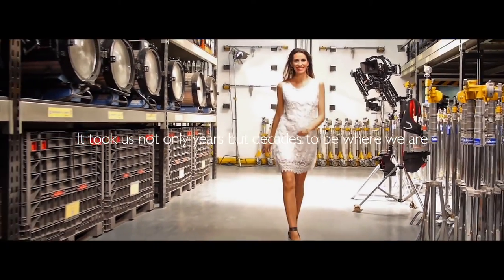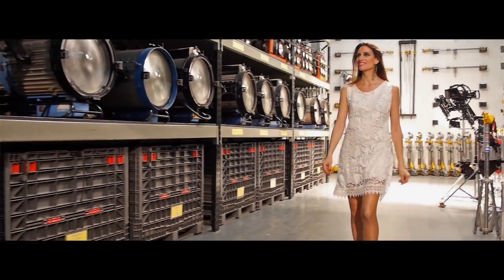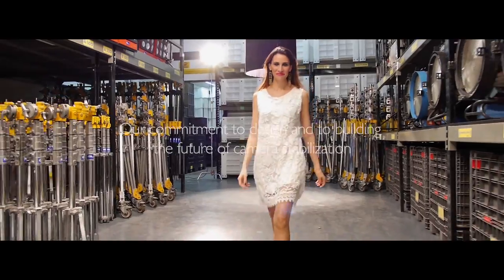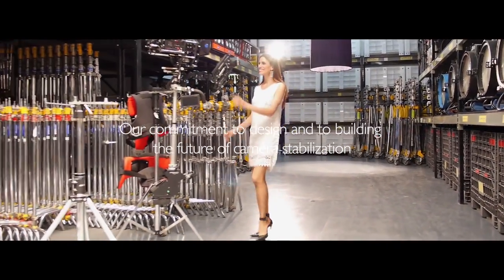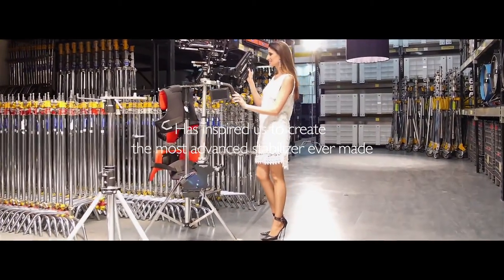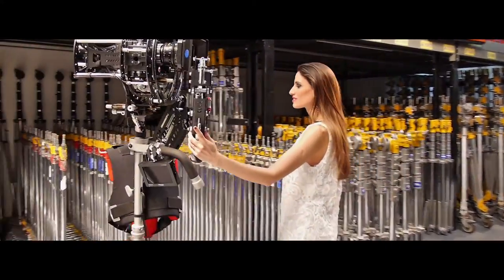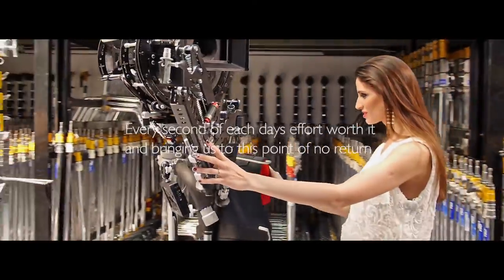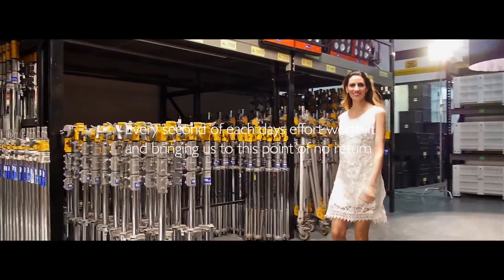It took us not only years, but decades to be where we are. Our commitment to design and to building the future of camera stabilization has inspired us to create the most advanced stabilizer ever made. Every second of each day's effort worth it, and bringing us to this point of no return.